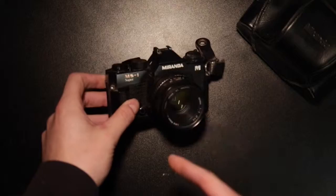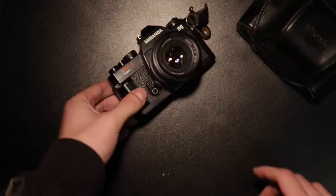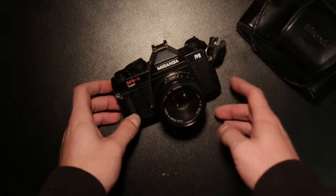Northerner Reviews. Here we have the Miranda MS1 Super 35mm camera. I'm going to give a short little review today. This was one of the first 35mm cameras I bought — I got it off eBay pretty cheap, I think it was around £40.